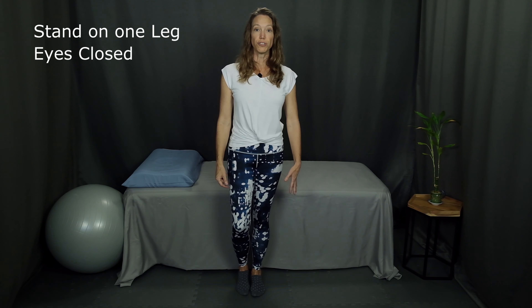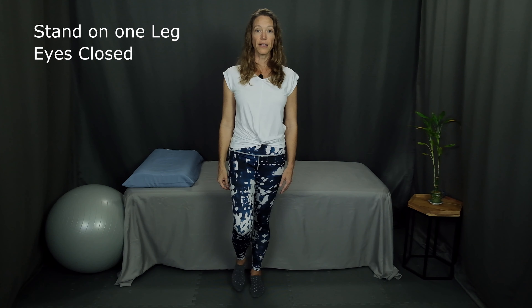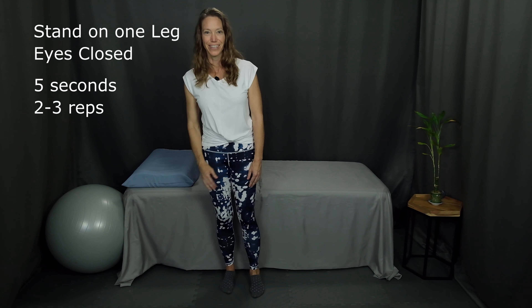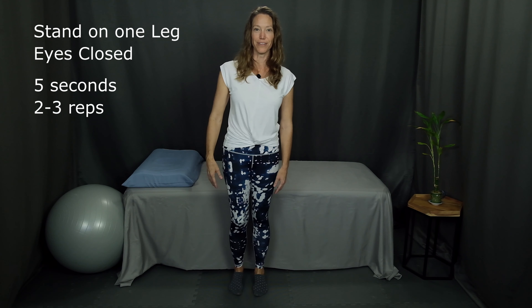Number two is standing on one leg with eyes closed. First shift your weight onto one leg, lift the other leg, get comfortable and stable, and then close your eyes. Our goal here is five seconds. You can see that working with eyes closed is much harder than with eyes open. If you start to lose your balance, open your eyes and step out of it.